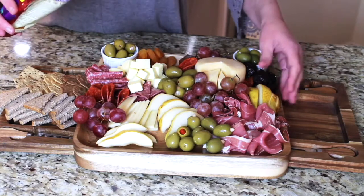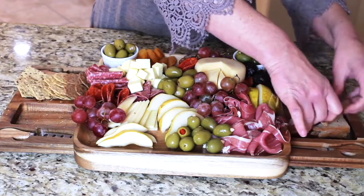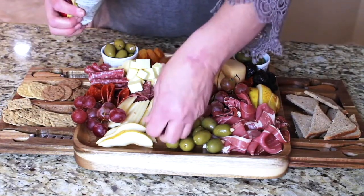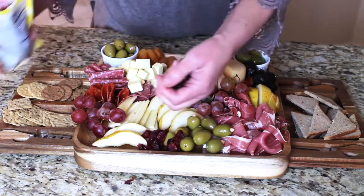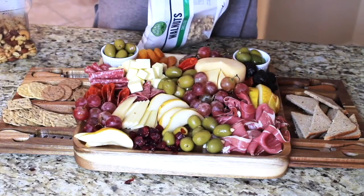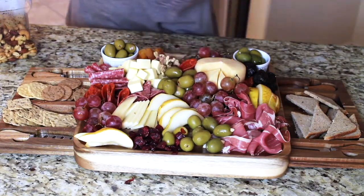I'm moving the rye bread pieces over to the other side to rearrange things a bit. Now I'm sprinkling in some dried cranberries and shifting the pears over to make more space. Then it's time for the nuts — you can sprinkle them around randomly or put them in little clusters together.